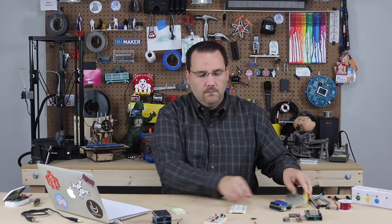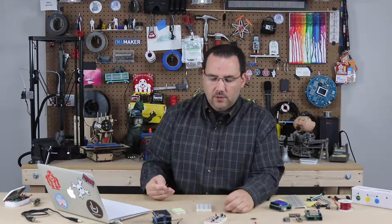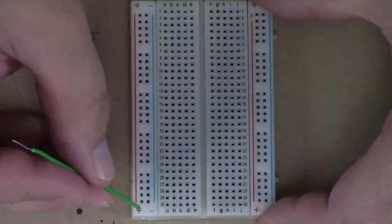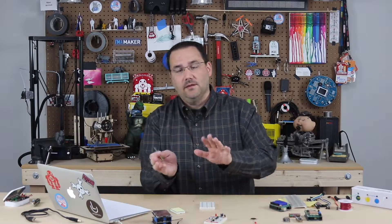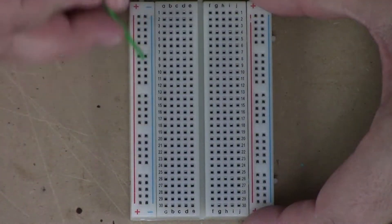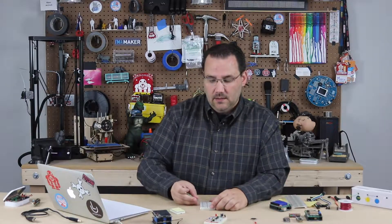Now we're going to look at this half size just because it works on camera really well. What you need to know about breadboards — number one, power rails. They're typically marked positive and negative. I've seen them positive on the left, negative on the right, and all different ways. There are lots of different manufacturers, but they're typically labeled: blue line is negative, red line is positive. That's just there to indicate what you would use them for. Sometimes you might not even use them as power lines — you might use them to expand a whole bunch of pins for a project.